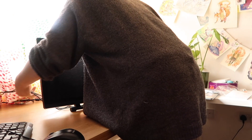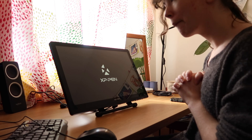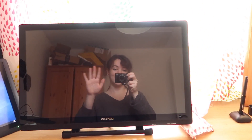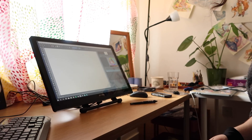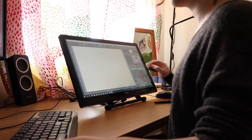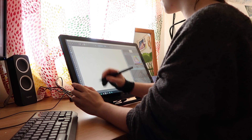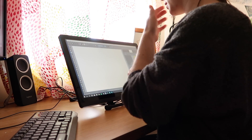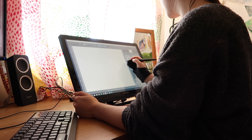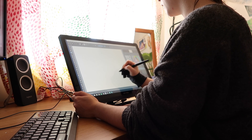Moving on to setup and drawing — the first thing that hit me was the glassiness of the surface. 22-inch Cintiqs don't have this kind of texture, and it really threw me off guard. I immediately started looking for screen protectors with a matte texture or glare filter, which would cost about £13–18. However, after a few hours of drawing I got very used to the glassy surface and no longer want a screen protector — it slowly grew on me.